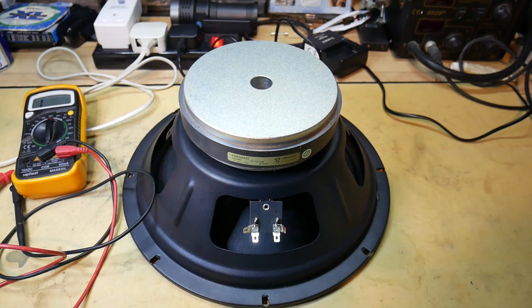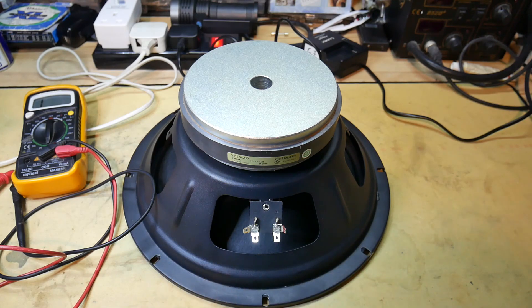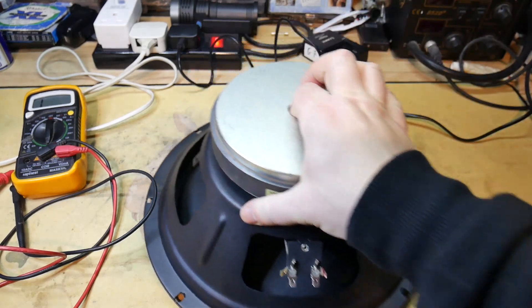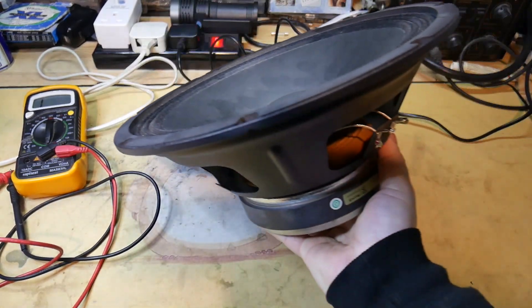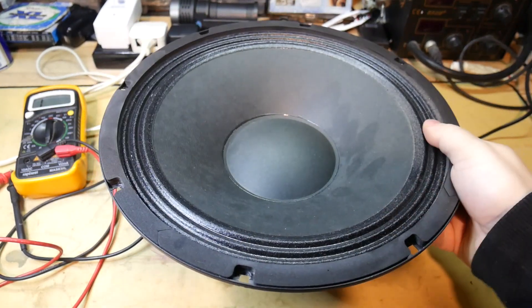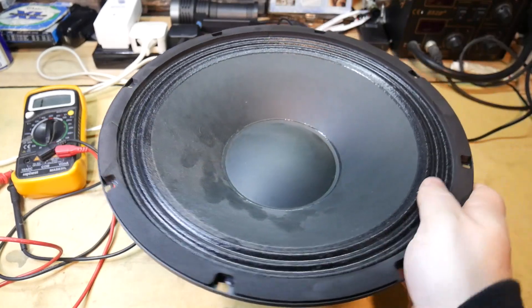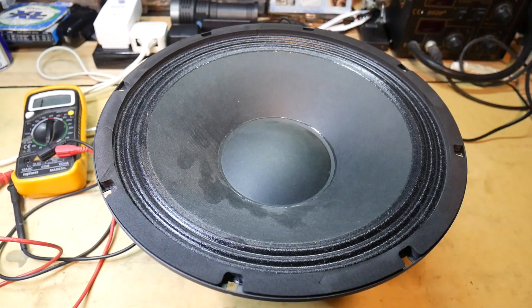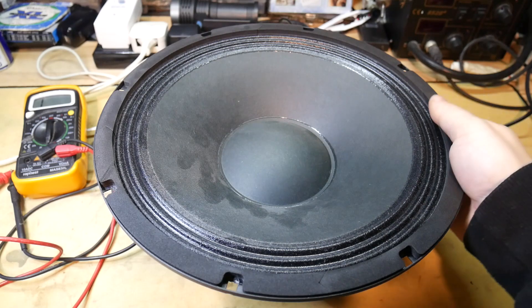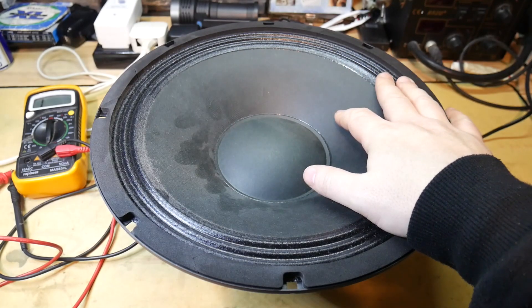So the last test is the 9 volt battery, and there's no life in here at all. So that tells me that this driver is dead. Now you can recone drivers and things like that, but for most cases there's no real point because the replacement driver costs less. If you had a big 18 inch, 600 watt driver it might be worth it, but definitely not in this case. So that's it for this video — I hope that's helpful. Thanks.